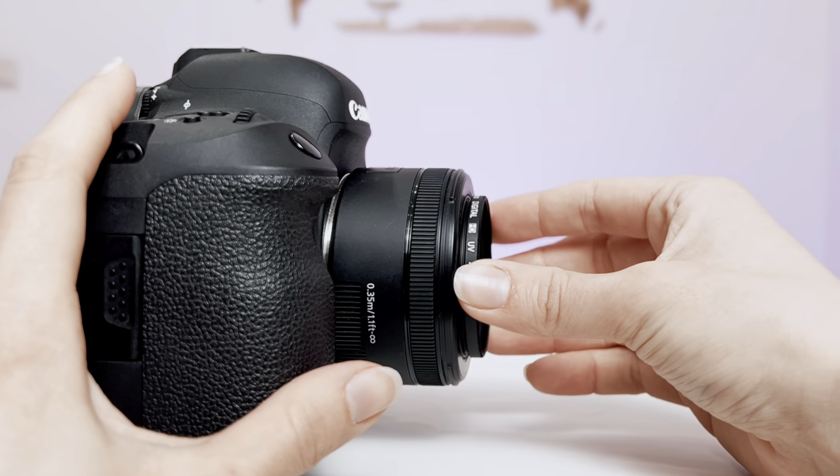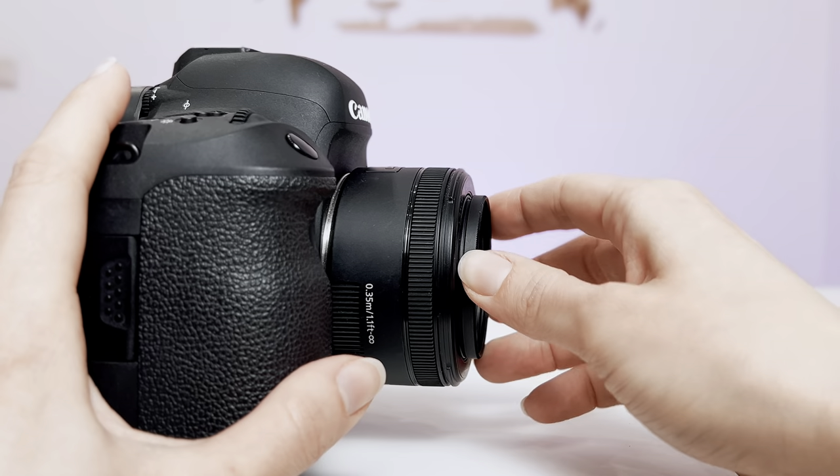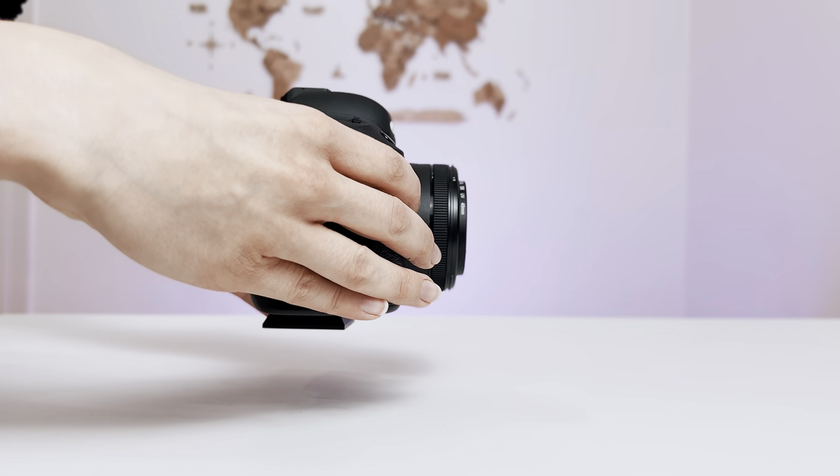If you feel that at the beginning the lens filter doesn't twist well or goes hard, just remove it and start again. And that's how the camera looks with the UV lens filter on.